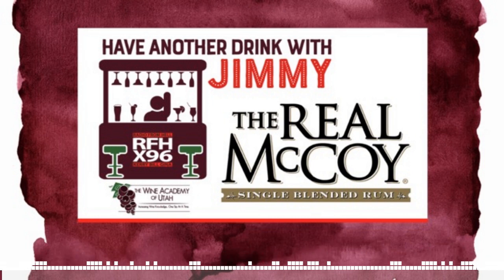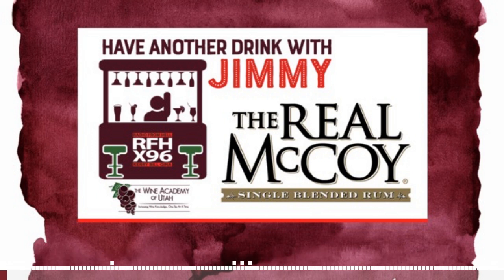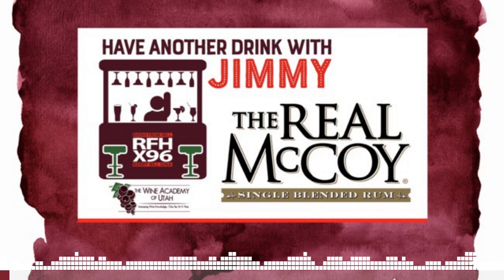Have another drink, it'll make you feel better. Have another drink, it'll feel alright. If you feel down and you're under the weather, have another drink, it'll feel alright.